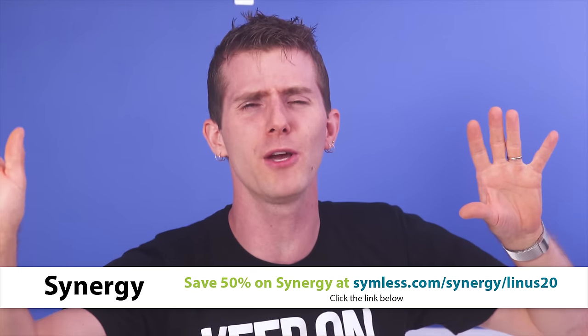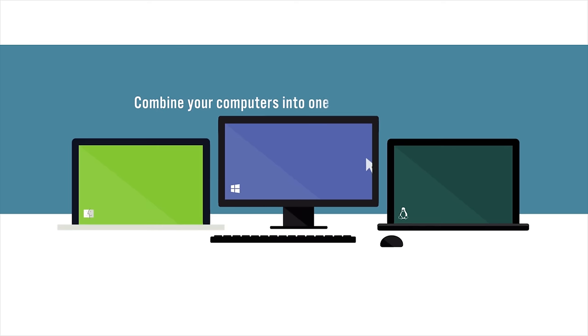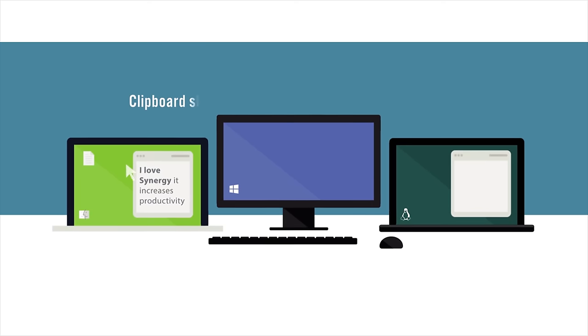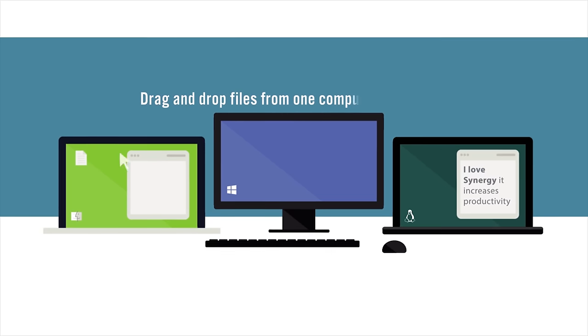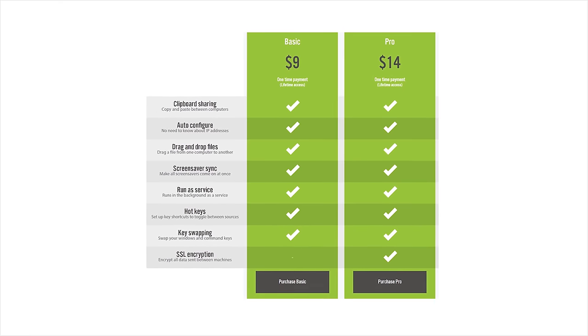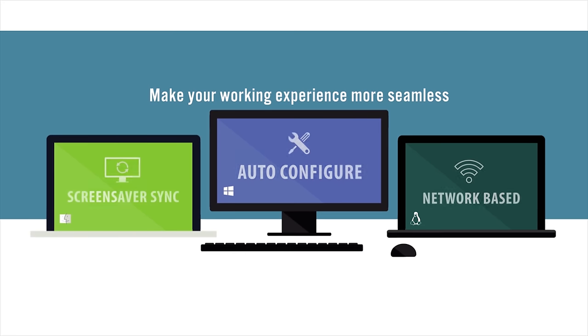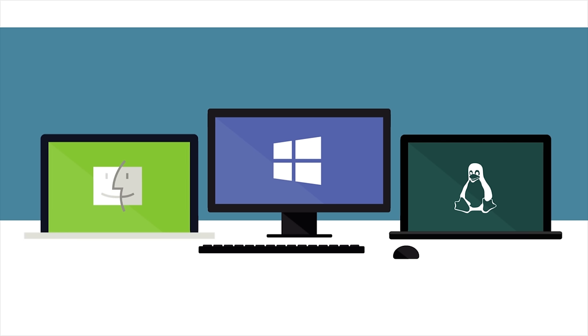Do you suffer from the incredibly first world problem of having far too many computers to keep track of which keyboard and mouse goes with which? Well, that can be a real problem — maybe you have a development station and a gaming station, or a PC and a Mac. Synergy allows you to share one mouse and one keyboard between all of them, seamlessly. They offer a basic and a pro option with a one-time payment for lifetime access. Features include clipboard sharing, dragging and dropping files, the ability to set up hotkeys, and more. Use our link in the video description to get 50% off of Synergy today.